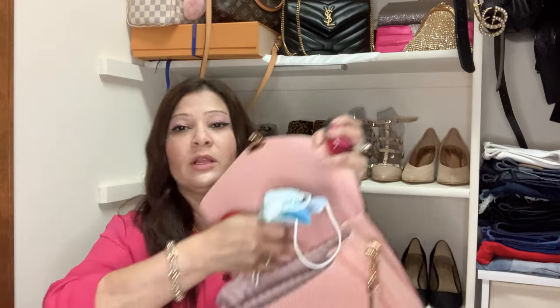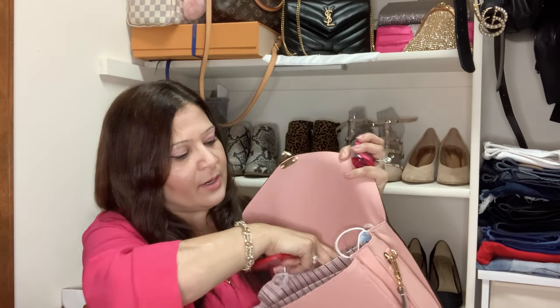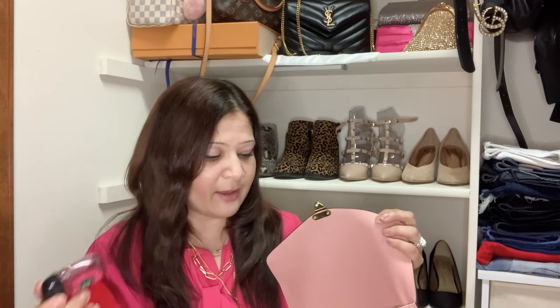I always carry two spare masks — one for me and one for my daughter. I put those in the back. And a hand sanitizer, which is a new normal essential — that goes in with the masks.